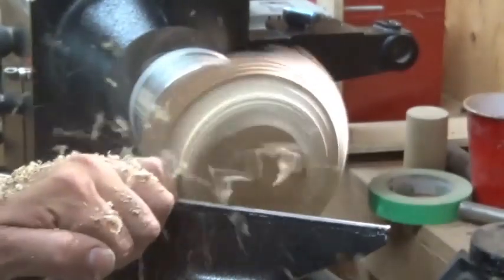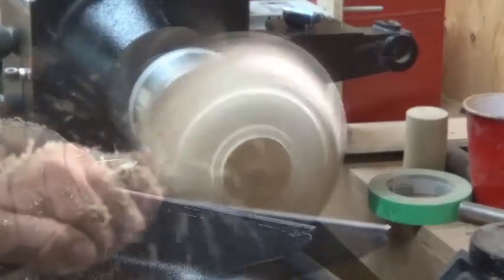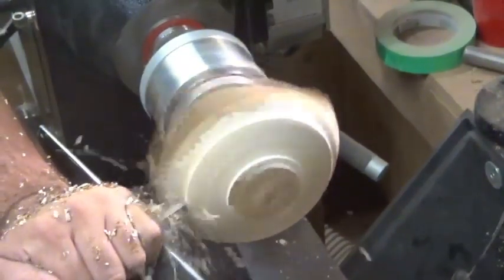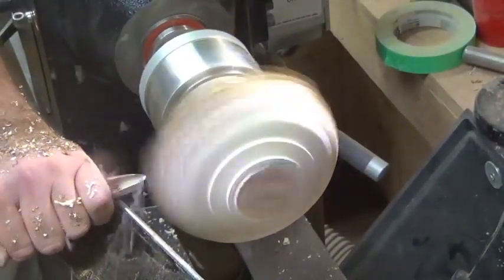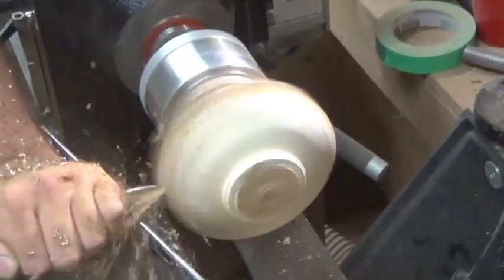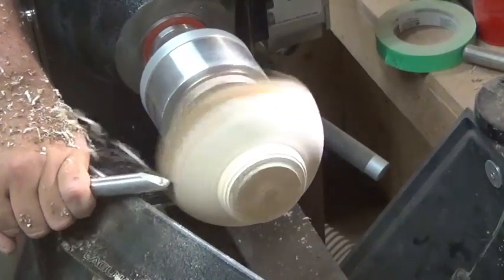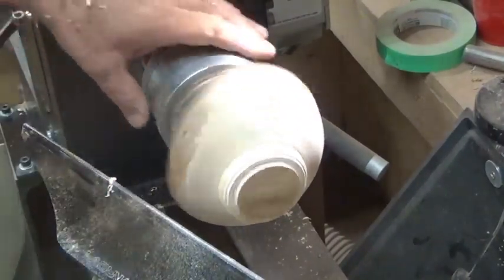Losing a little bit of focus with the video camera here. Riding that bevel around. A little bit of shear scraping just to clean things up a bit, and then I'll sand that to 400.